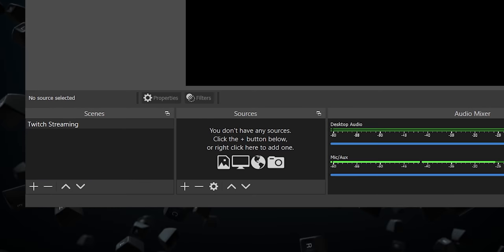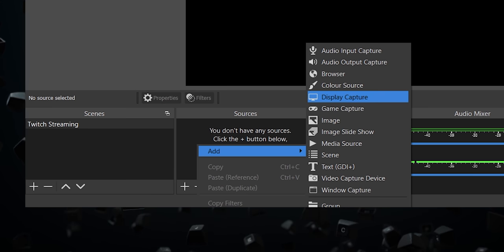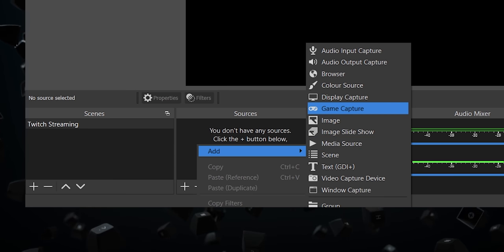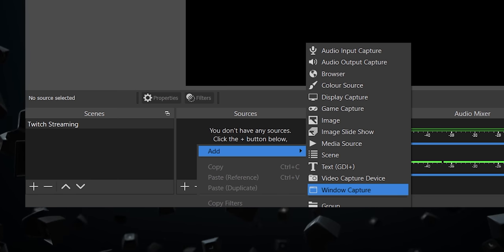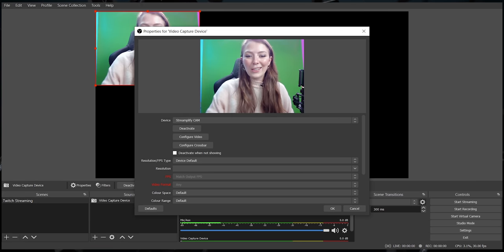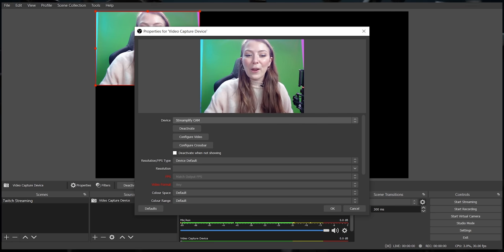Next up, it's time to add the content you're going to be streaming. At the bottom of the window is a box called sources. You can click on the little plus symbol or right click and select add. Select display capture if you want to capture absolutely everything visible on your monitor, game capture to record your gameplay, window capture if you're using a non-game application, or video capture device for a webcam or a capture card. You can then give it a name and select OK. A box will appear and you'll see your webcam — I've selected the Streamify webcam.